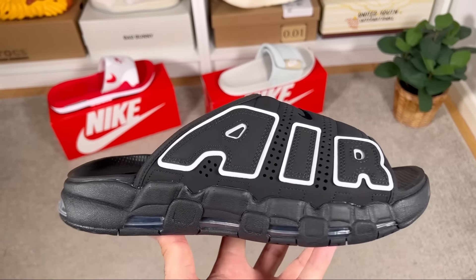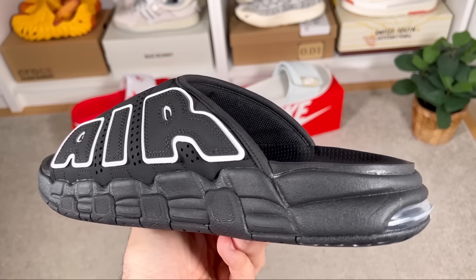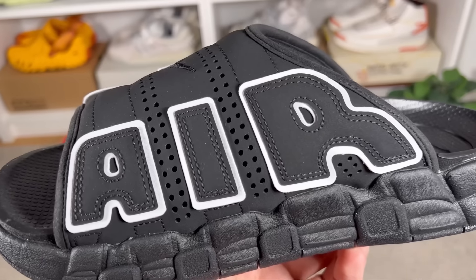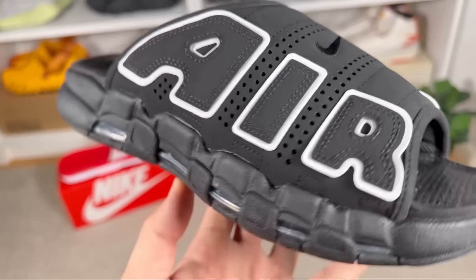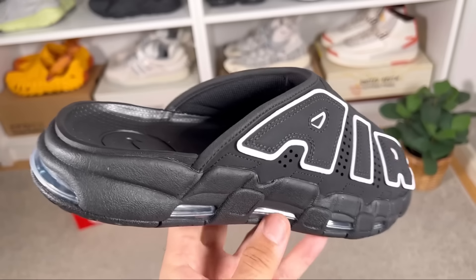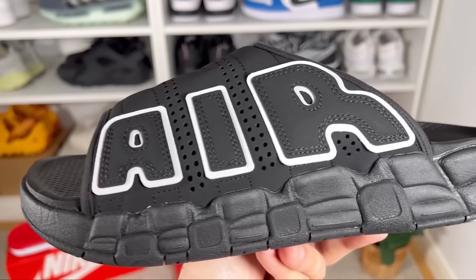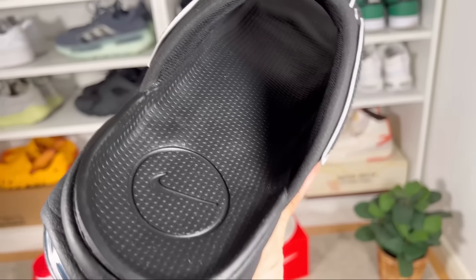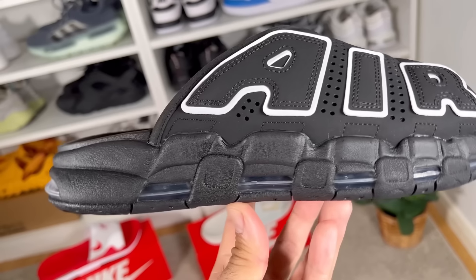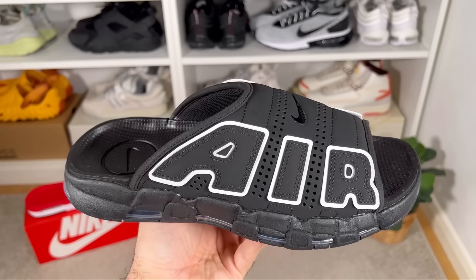The third one is the Nike Air More Uptempo slide, which replicates the shoe design similarly to the Air Max 1 slide. It keeps the exaggerated graffiti-style Air graphics and full-length air cushioning from the original shoe. It features a plush strap, airy perforations, and a soft foam — perfect for the beach or anywhere in between. For now it comes in a full black colorway with Air lettering on the sides with a white border. The contoured foam footbed is quite soft and, combined with the air sole units beneath, provides a very good level of comfort.